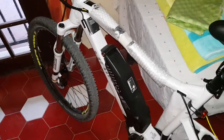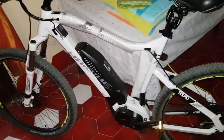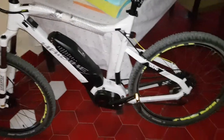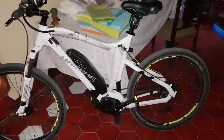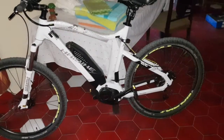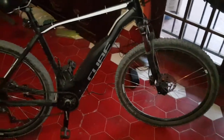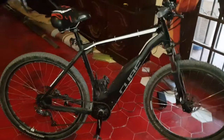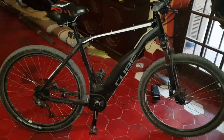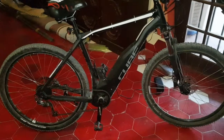I think the frame on the HiBike is beautiful — that curve there probably creates more attention. And the Cube, being black with the battery set into the frame, means probably a lot of people don't realize it's electric. Look carefully.